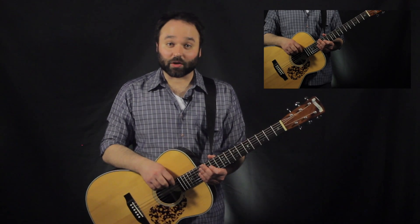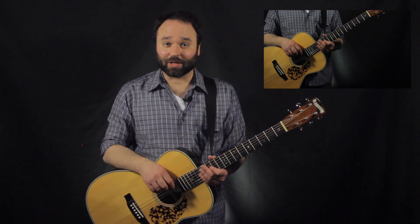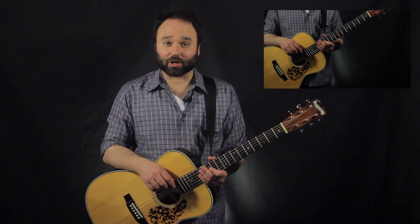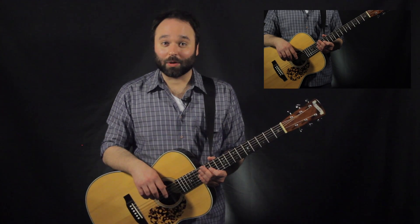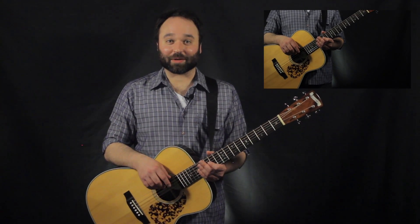Thanks for watching. Check out GarretsguitarLessons.com for more free lessons and resources, and free downloads of all those PDFs I was talking about today. If you have any questions or comments, be sure to leave them down in the comment section below. Please like, subscribe, share, and I'll see you guys next time.